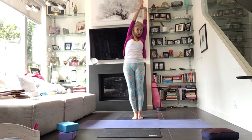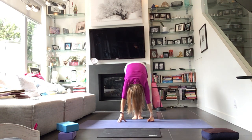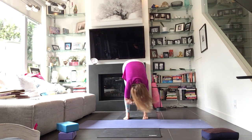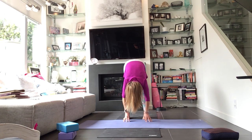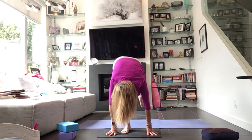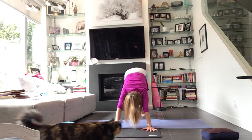Pull your hands down through heart center, let it go. Grasp opposite elbows — you can take your feet a little bit wider — and just release. Bend your knees deeply, plant your hands. We're going to step the right leg back, step the left leg back — downward facing dog.